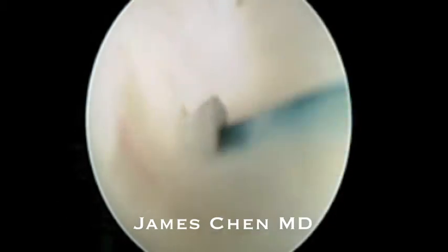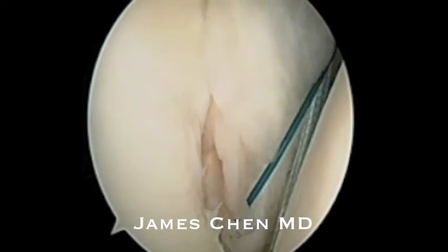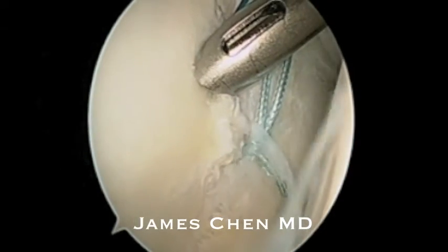I pass a shuttling suture through the anterior inferior labrum, grasp this and clamp it outside the shoulder.